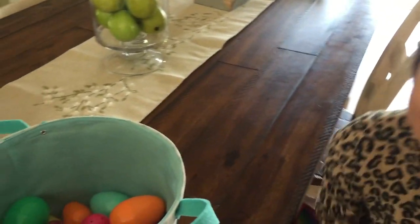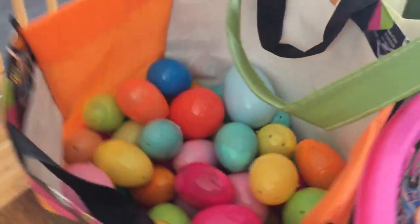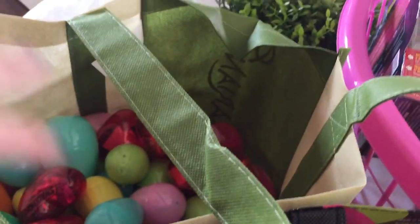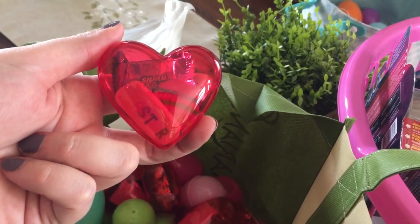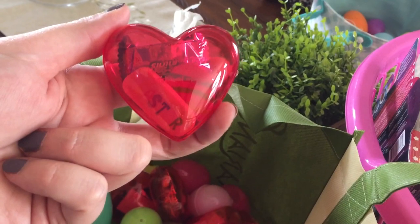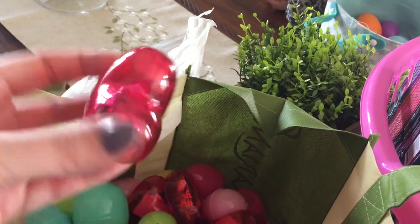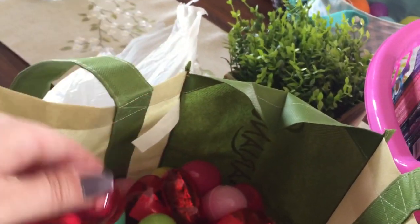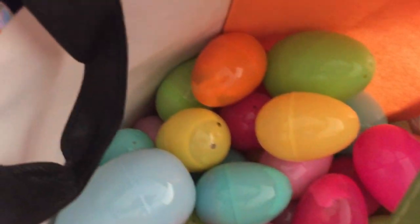Another thing that we did is we have tons of Easter eggs here — my sister is actually bringing Easter eggs too. We filled them using stuff from previous holidays, like these hearts that we got from Valentine's Day clearance at Target. We just filled them up with little treats — there are some erasers and candy — so we could use them for the egg hunt for some extra eggs.